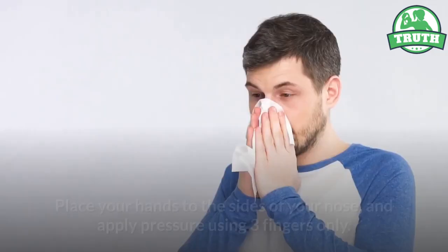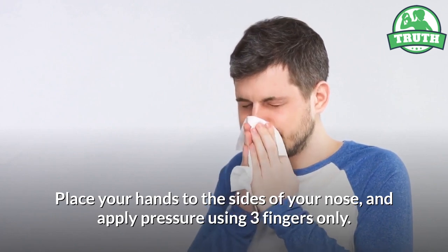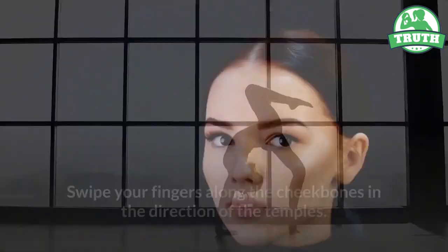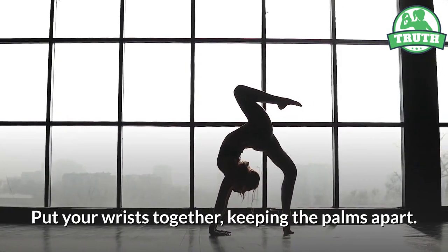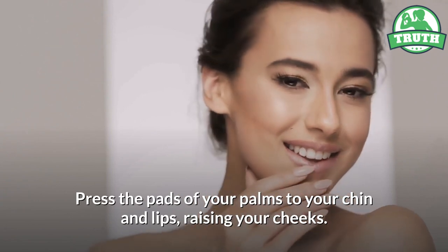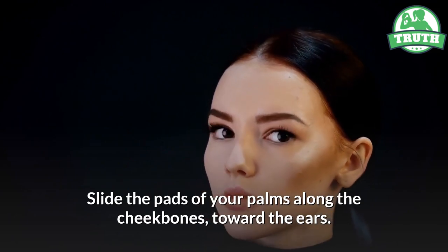Eight — cheeks. Place your hands to the sides of your nose and apply pressure using three fingers only. Swipe your fingers along the cheekbones in the direction of the temples. Put your wrists together, keeping the palms apart. Press the pads of your palms to your chin and lips, raising your cheeks. Slide the pads of your palms along the cheekbones toward the ears.